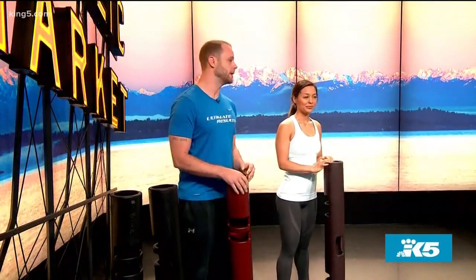Thank you very much for having us back again. Today, what I brought was the VIPR — that's V-I-P-R. The V-I stands for Vitality, the P stands for Performance, and the R stands for Reconditioning. You're only limited to your imagination and creativity with this piece of equipment. It is one of the best pieces of equipment for functional training out there.